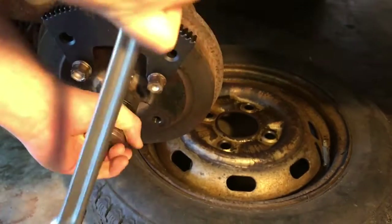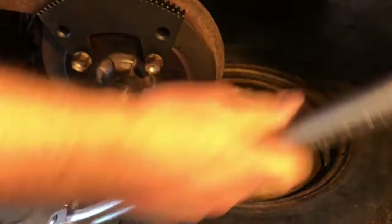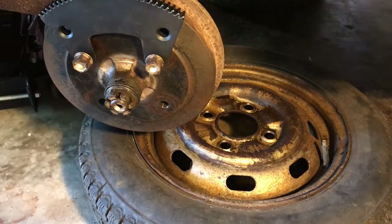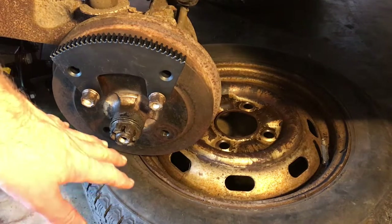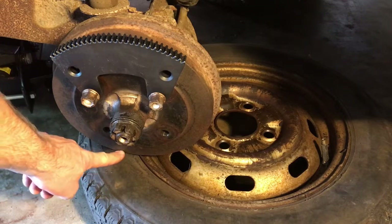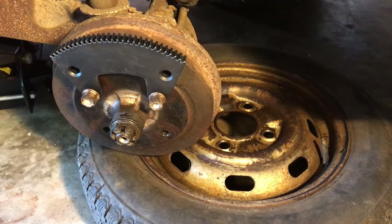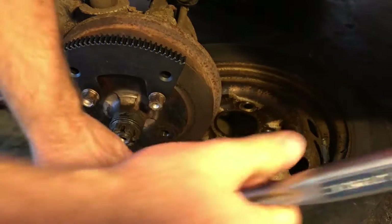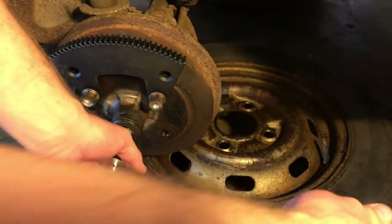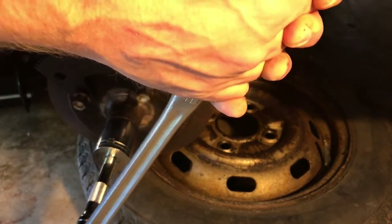Let me give you an example real quick of just trying it with the regular socket. Obviously that's not gonna work. So what I did is I got the car jacked up, took the tires off, and then slowly set the axle and hub back down on the tire so hopefully it'll help keep it from turning. I've got the emergency brake on and it's in gear, but it still wants to turn when you put a lot of pressure on it. I'm trying to use a regular breaker bar — it's still wanting to turn.